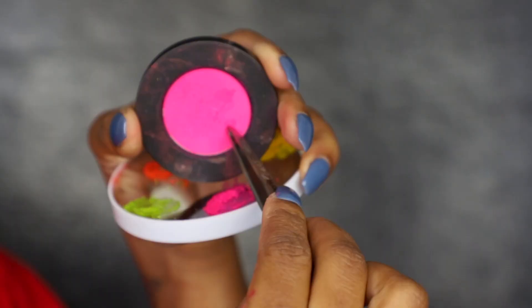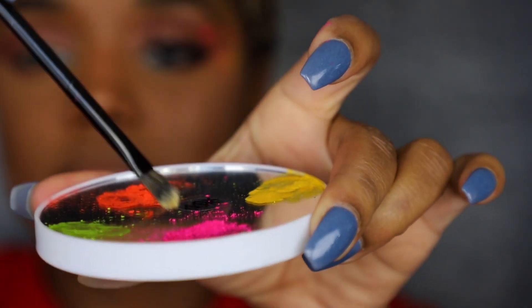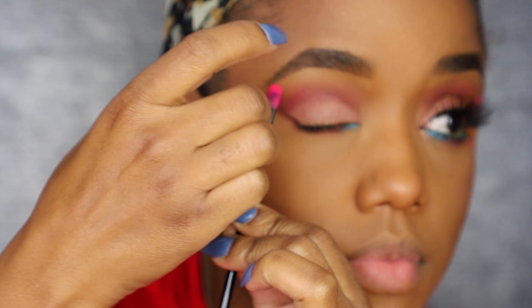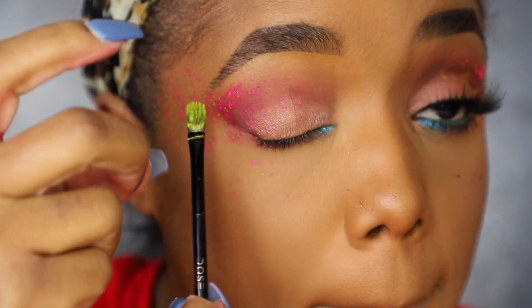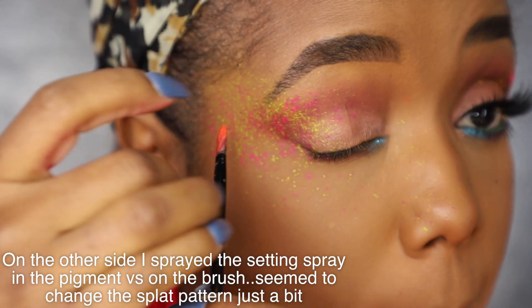The first color I did was pink — you can go in any order or use any colors you want. Scrape a little pigment onto your tray, then spray the brush with some setting spray and mix the moist brush into the pigment. You want it moist enough that the color will actually flick onto your face — not too dry where nothing splatters, and not too wet where it makes a huge mess. Just right. Then place the brush near your face and flick it in the areas you want. Do the same with each color — I'm going next with green. If you're using the same brush for each color, make sure you clean it between colors.